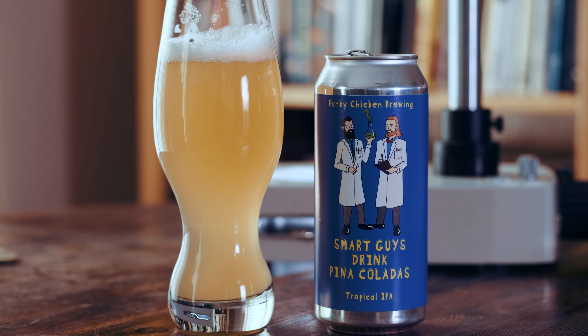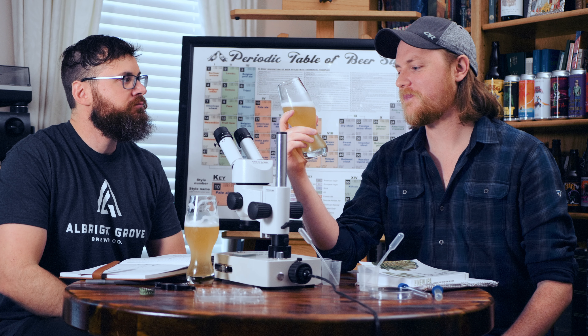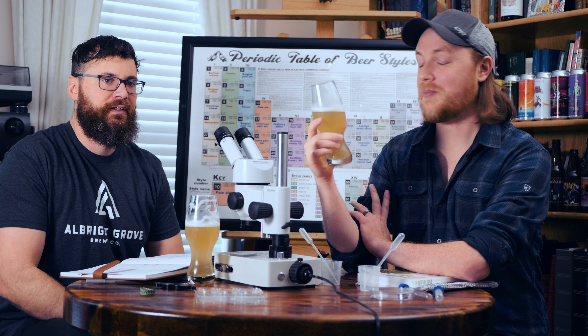Just that little bit of Sabro in there gives that coconut note. Brew day was far from smooth, but the beer certainly is.